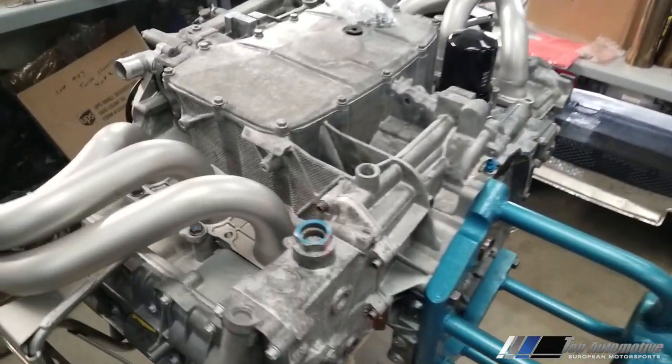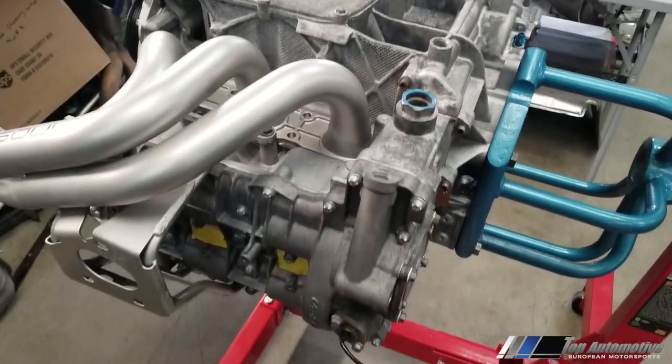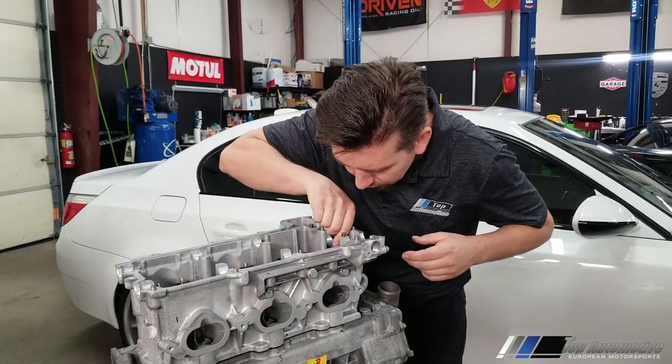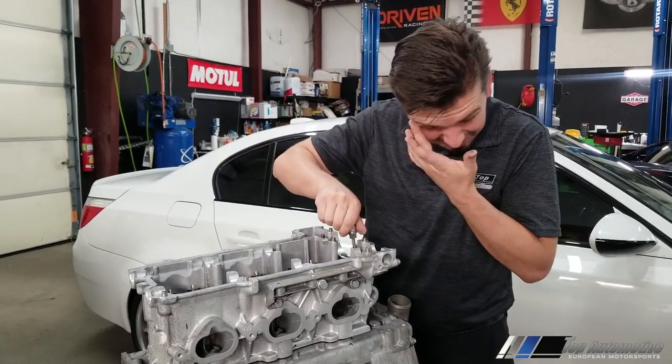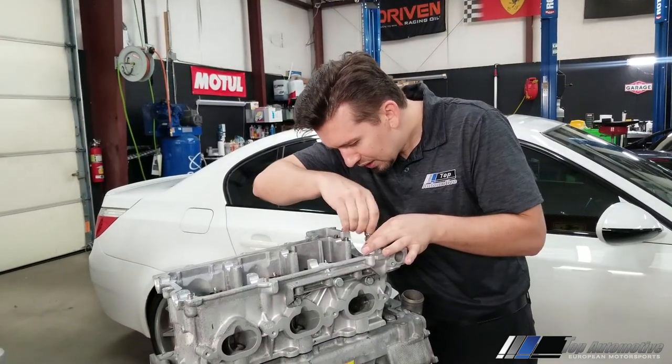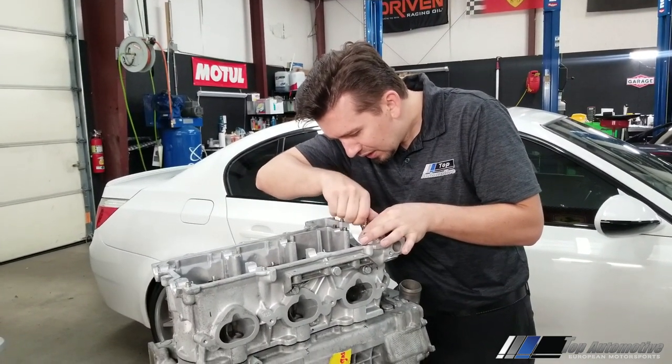These measurements and checks give you longevity and much more reliable performance. You can build the highest compression possible on a naturally aspirated engine. The same build process applies to turbo or naturally aspirated engines — there's really no difference in fitment. The only difference is slightly different components: stronger rods and a beefier bottom end because there's more pressure involved, and lower compression for turbocharged engines.